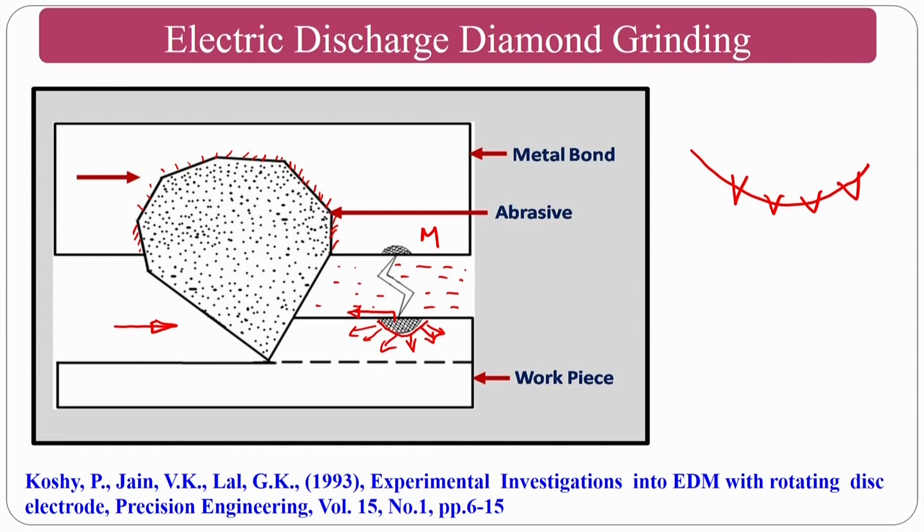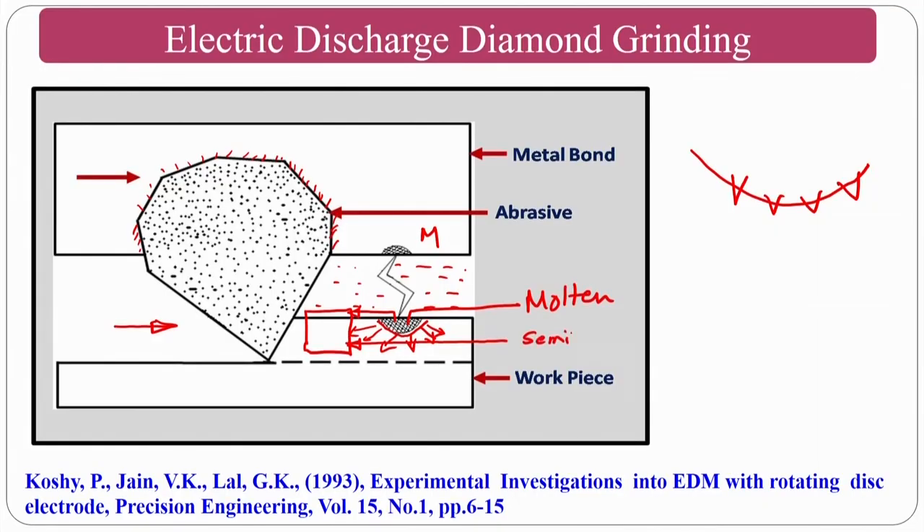Because of thermal conductivity, the heat spreads through the workpiece material. The area at the spark point is in a molten state; the surrounding area is in a semi-solid to solid state — thermally softened. The abrasion action of the abrasive particles then removes these intermediate, thermally softened layers, and the forces required for shearing decrease significantly.